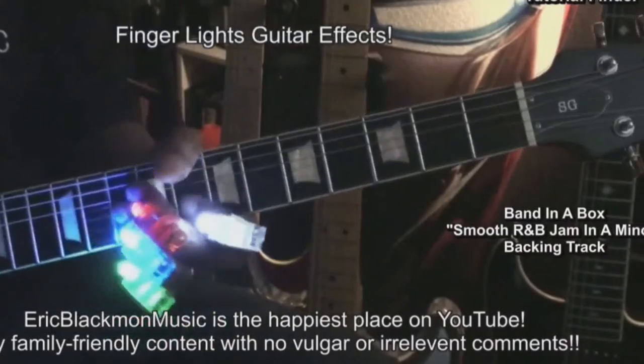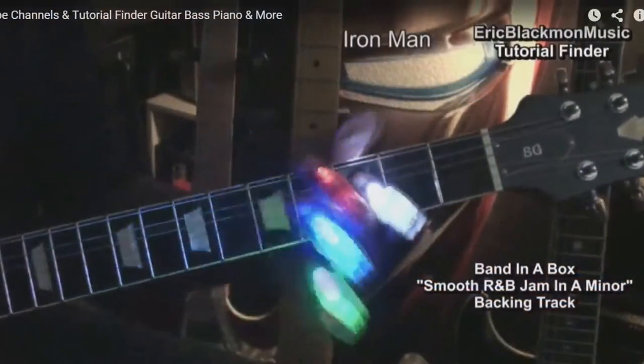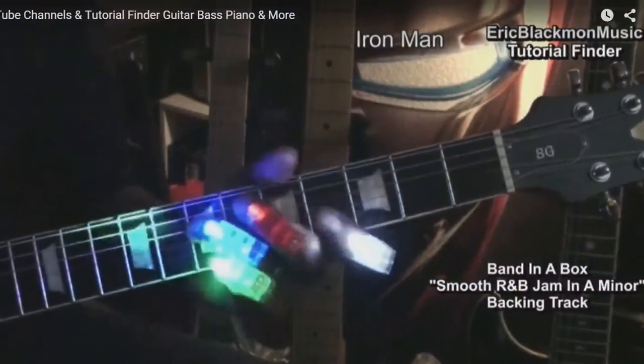Now that I have Band in a Box, I can put together great sounding tracks in just a few minutes. Now that I have it, I can't imagine having to put together backing tracks without Band in a Box.